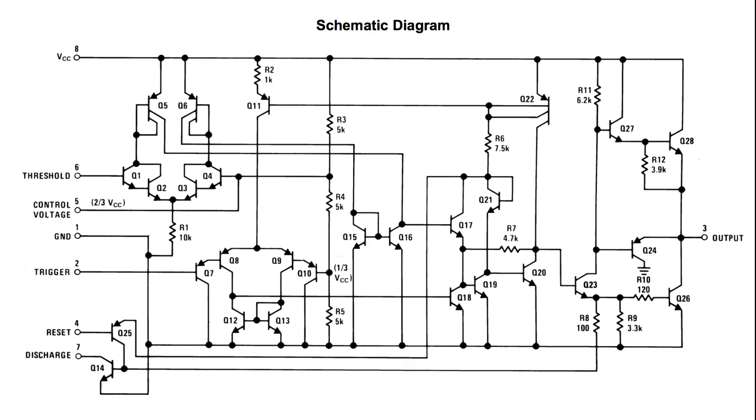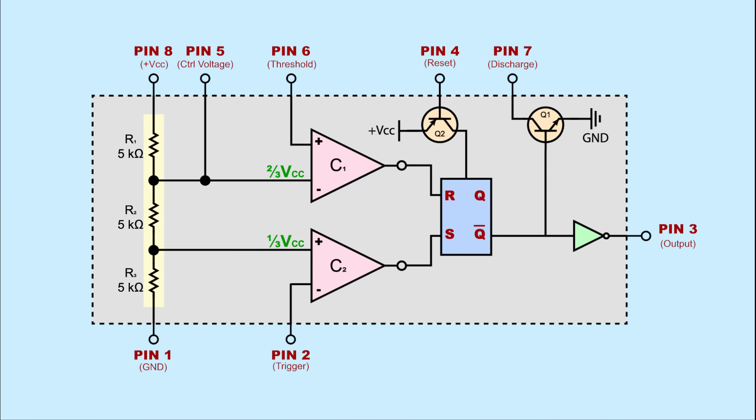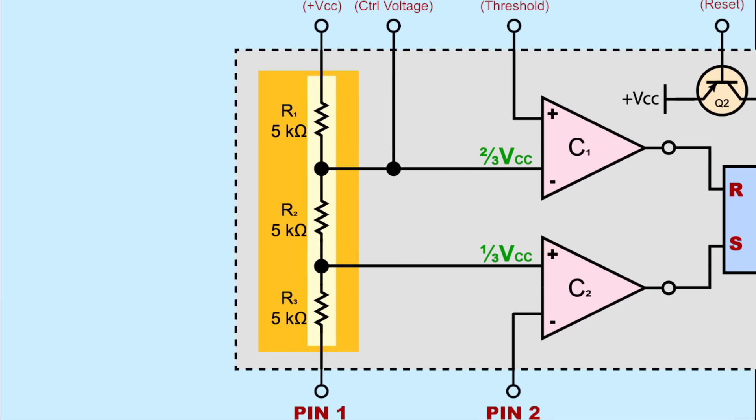We can look at what's inside the 555 to explore what all those pins do. The 555 is made up of resistors and transistors, but those can be broken up into various main components. Here's a block diagram of those components inside the 555. There are two comparators, a flip-flop, an inverter, two transistors, and a voltage divider. Looking closer at the voltage divider, you can see that it is made of three 5-kilohm resistors.